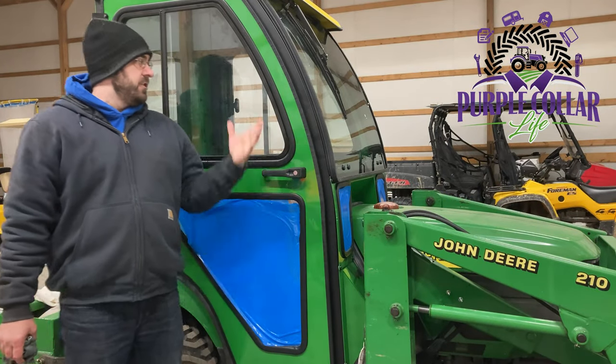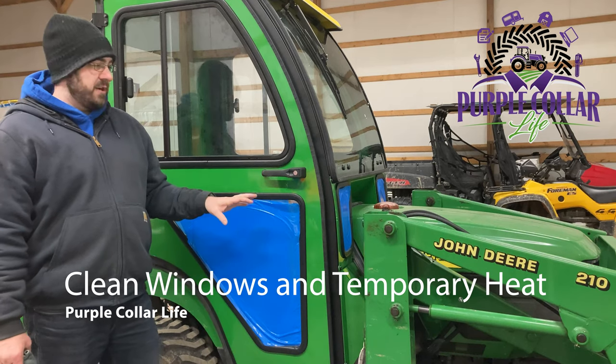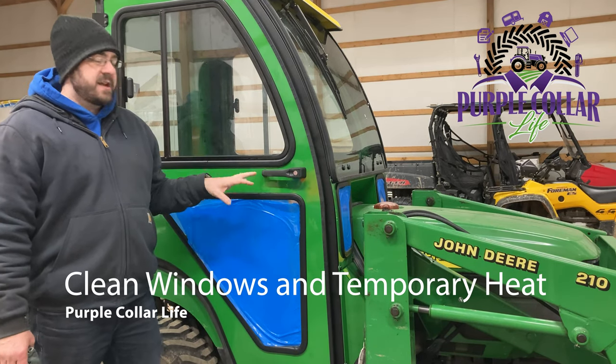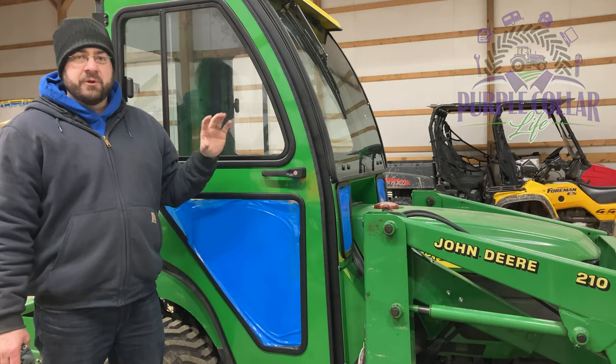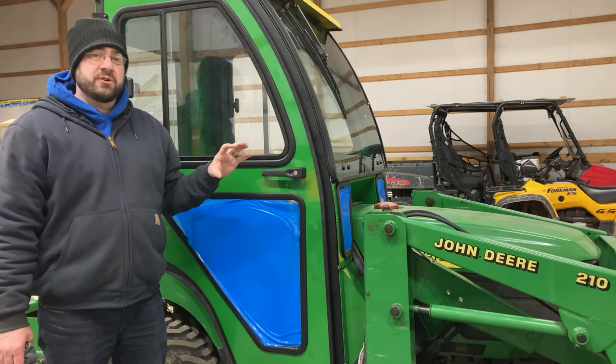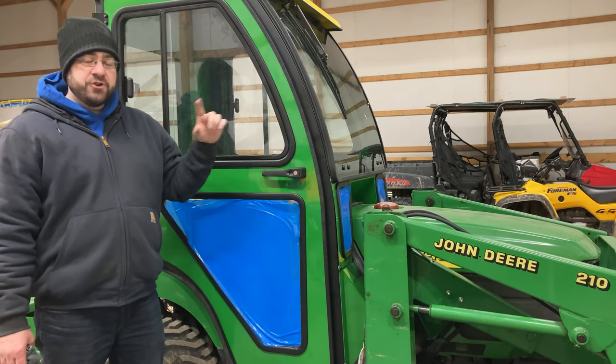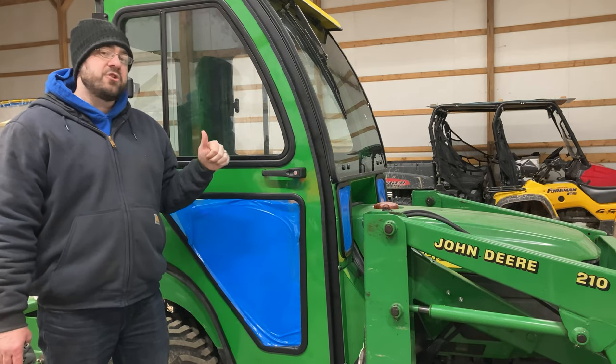Hi, Chad here with Purple Collar Life. You can see I'm right here with the John Deere 2210 with the brand new Curtis cab on it. I've been outside a couple times with this already using it and I really love it, but on days like today when it's 20 degrees I'm wishing I had installed that heater, which I have not done yet. That'll be in a future video.